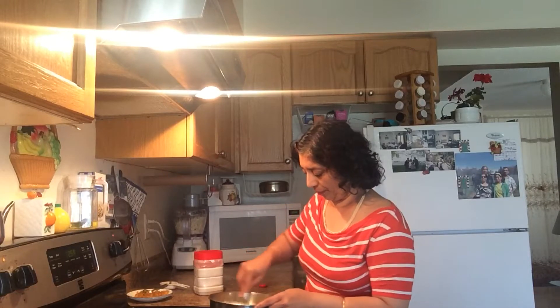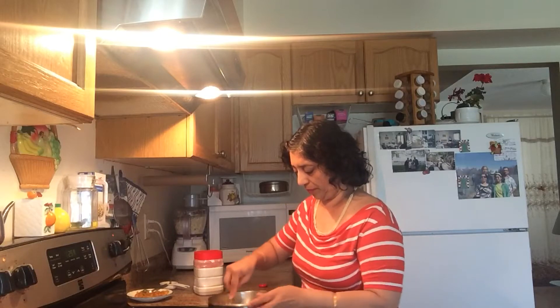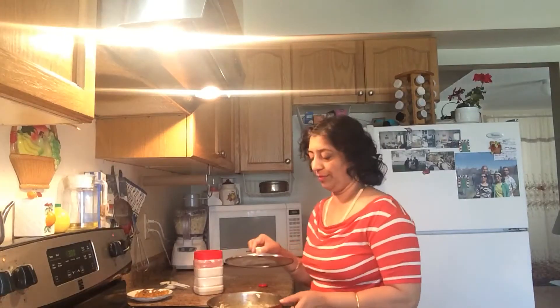Cook for 2 to 4 minutes, then cover and cook for 2 more minutes. Now switch off the flame and let it stand for 5 more minutes.